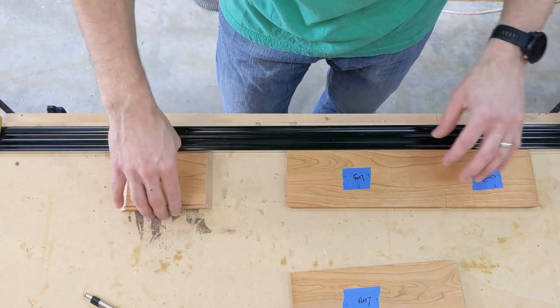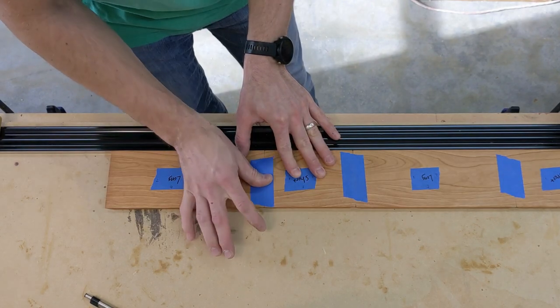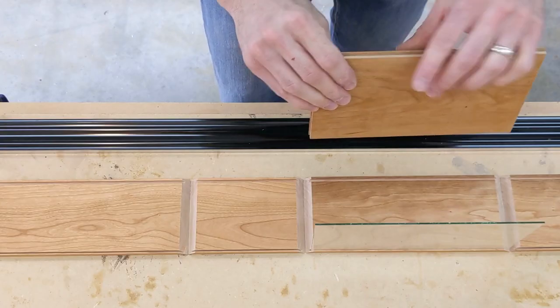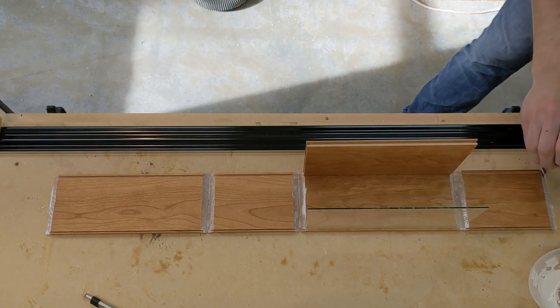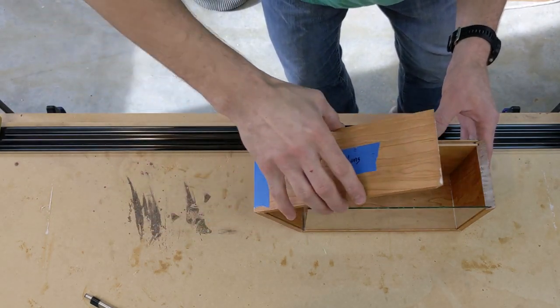With all the parts cut, I can begin the glue-up process. Sides are referenced against a straight edge clamped to my bench, and a piece of blue painter's tape secures each joint. The top and bottom are placed in the grooves and the box is folded up using another piece of tape to secure the last joint.